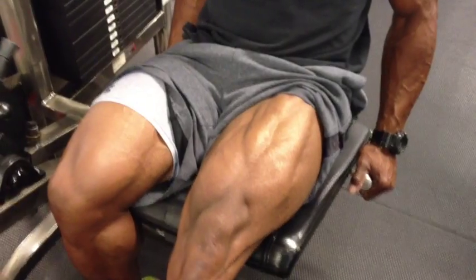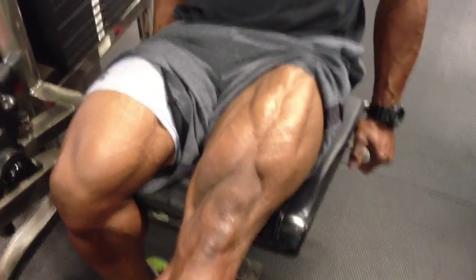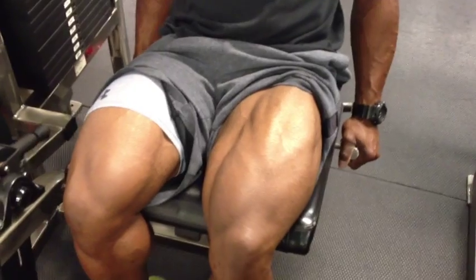Leg day. Today I'm doing single leg extension. The main goal here is to separate, split and define the quads. This is not a building exercise, it's a shaping exercise.